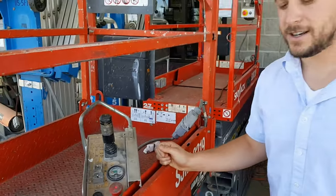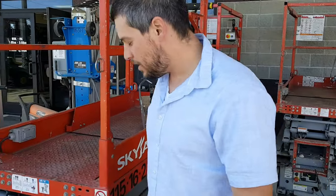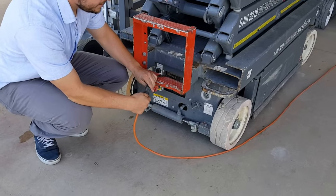So that's the basic functions of the Sky Jack. After the day is done, you're going to want to plug this thing in — plug it into this cord right here, like this.